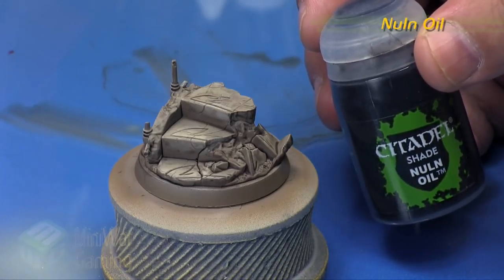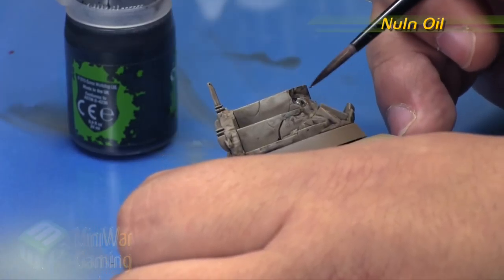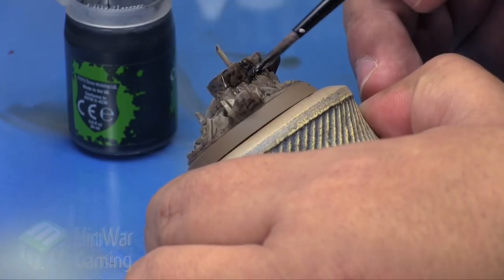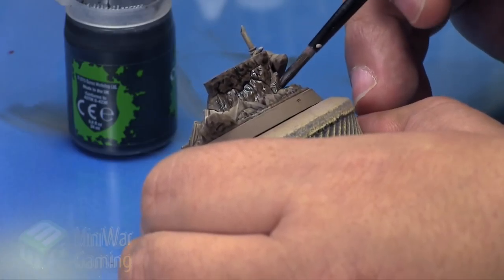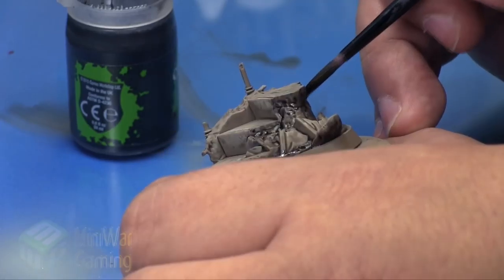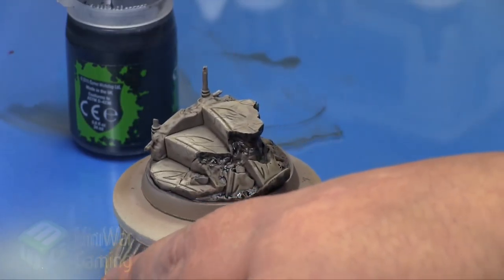Once it's dry I'm going to come in with some Nuln Oil. I'm just going to concentrate this on the broken rock parts — pushing the color up towards the highest point, hitting all the little rough earth areas and craggy textures. A little bit of the earth texture runs along the edges, but we're not hitting any of the flat portions of the stone with this, so do be mindful of that as you work your way around.